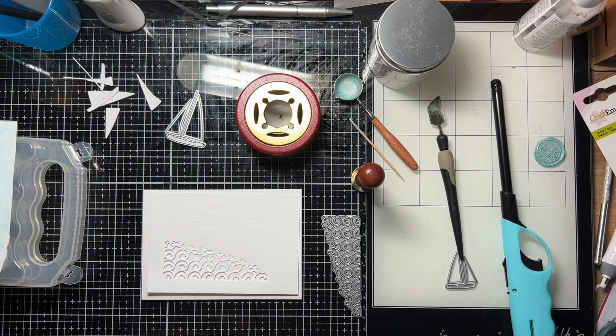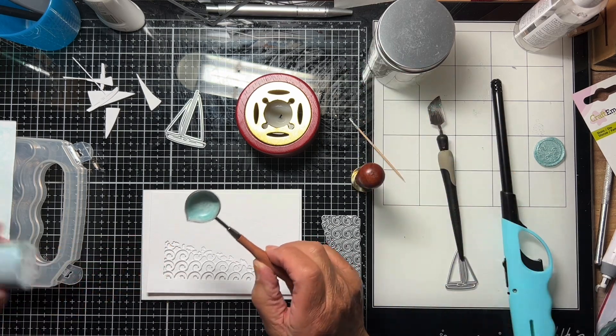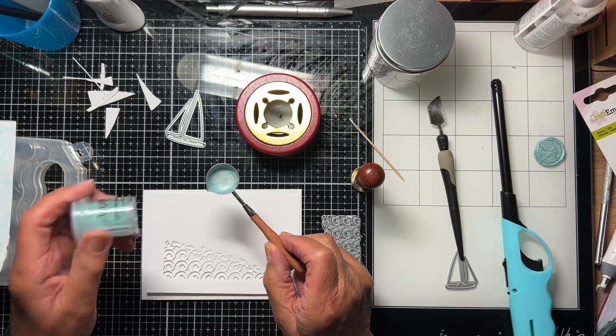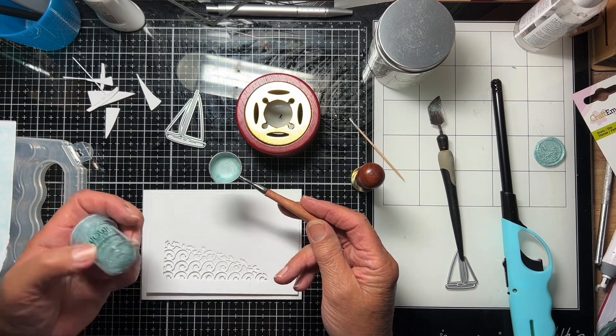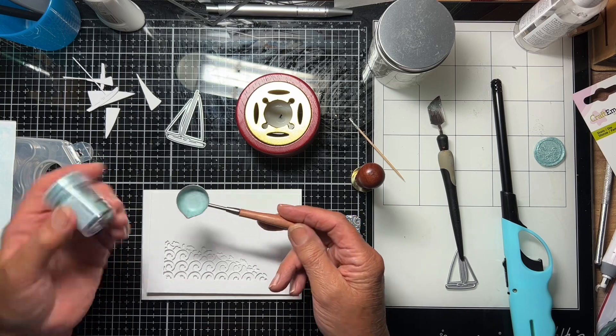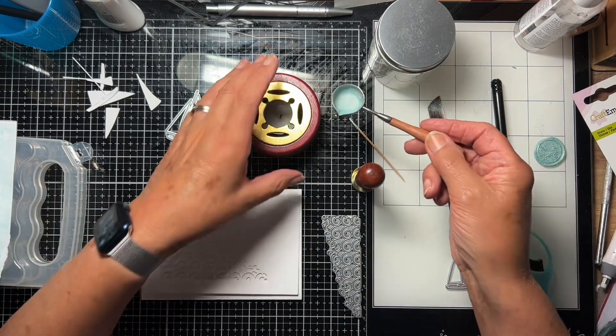I thought I'd try and do just a really quick video now with an idea that someone mentioned — I can't think where I heard it — and that was for using embossing powder together with wax seal pellets for wax seals. So I'm just going to have a quick go now.